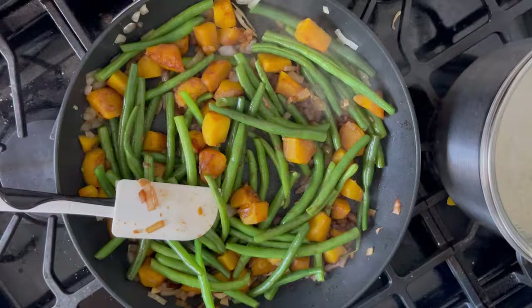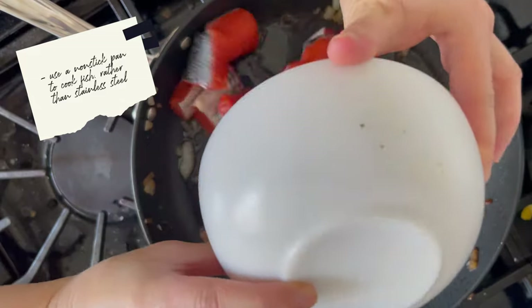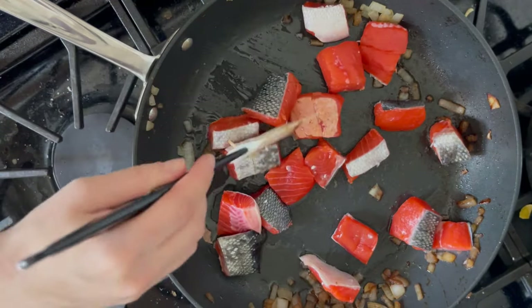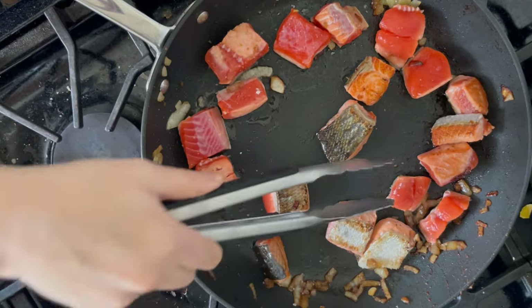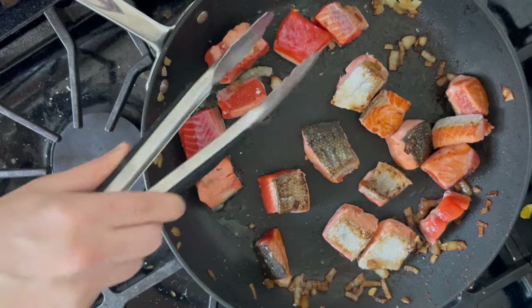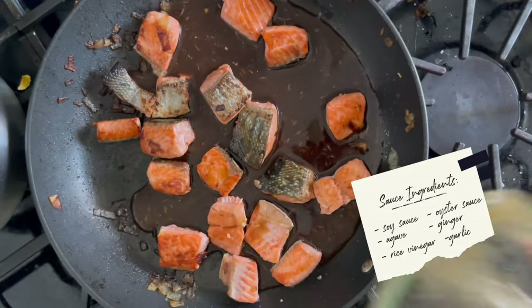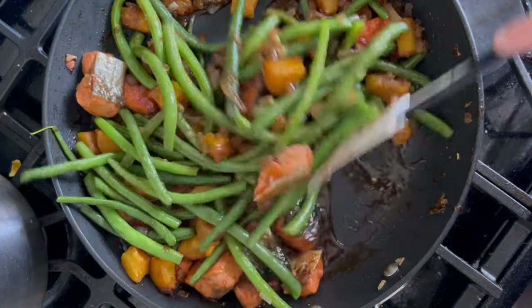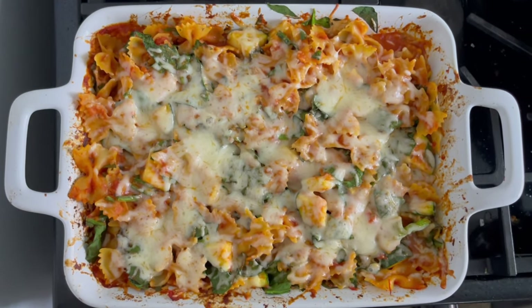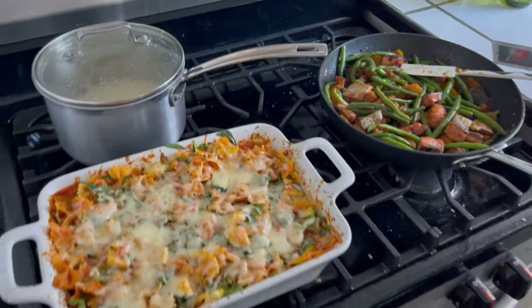Once the veggies were done I removed them from the pan and added the salmon. I highly recommend using a non-stick pan for fish — stainless steel can be really hard with fish. I cooked it through just enough without overcooking, since you don't want to overcook salmon before you reheat it later. Then I added my sauce and cooked it a little more so it thickened and stuck to the salmon. Once it reached the right thickness, I added the vegetables back and tossed it all together. With both preps I had at least 10 meals — about an hour of cooking and 20 to 30 minutes of chopping.